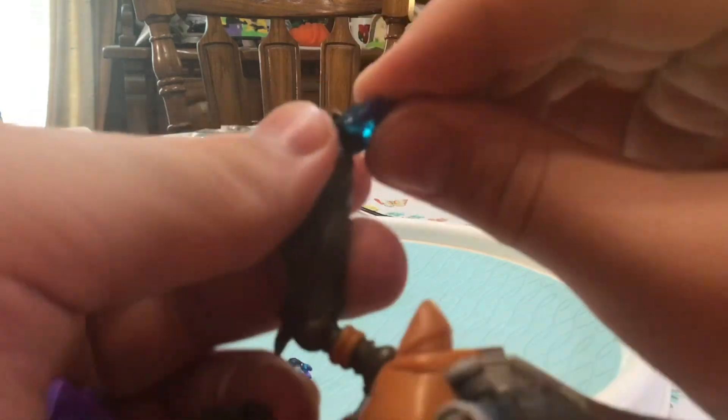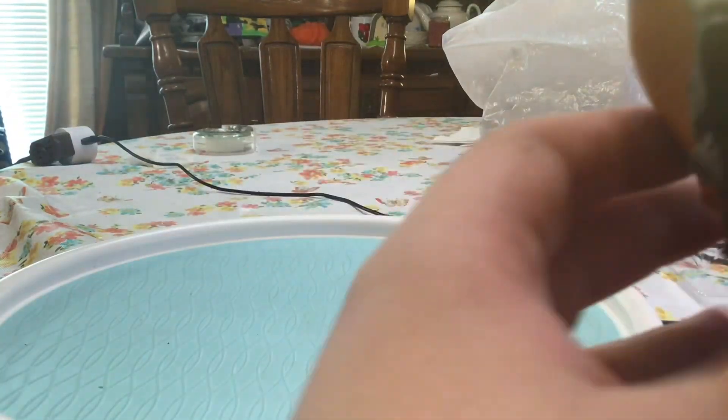I was worried about the plasma grenades and how he'd hold them, but you just got to work with him a little bit. His hand won't open up and hold them very snug, but he can kind of hold them — if you're going to pose him, he holds them pretty well. Just put both of them in both hands, like he just pulled them out of his back pocket and is about to do a suicide run. Hold your grenade. Looks pretty good.